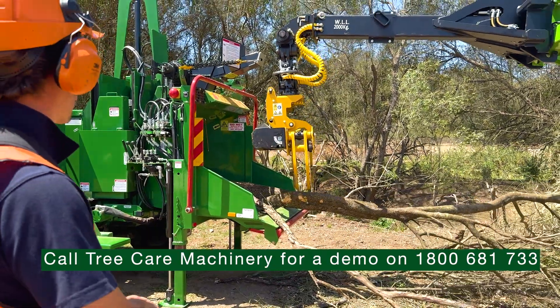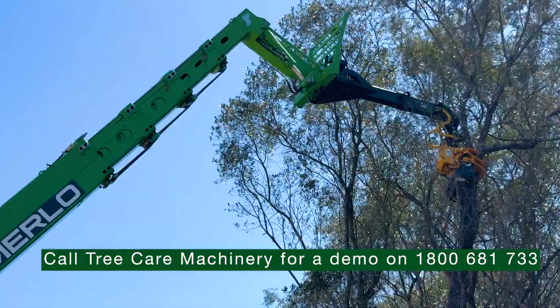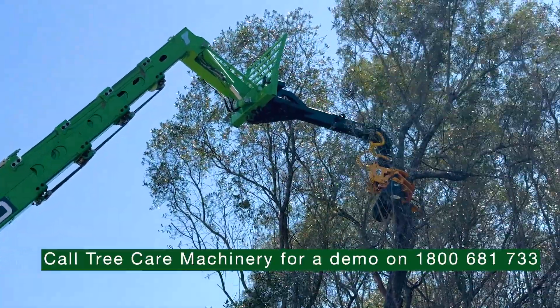In this case we have a GMT835 grapple saw, so we have our auxiliary functions of rotate left or right, grapple open and close, and the saw function.